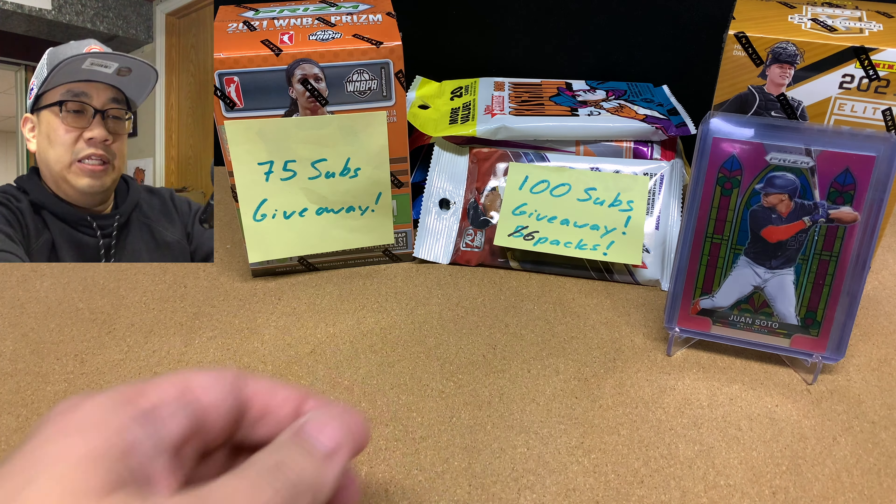By default, YouTube makes you a private subscriber because most people want to keep that information private. But in order to be entered in these giveaways, I need you to be a public subscriber. So we're going to go to a random number generator and randomly pick a number 1 out of 39, and then just count down to whoever it is.